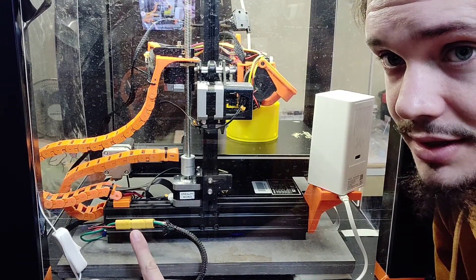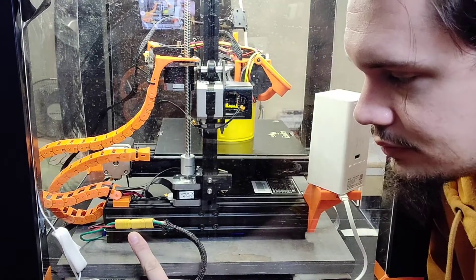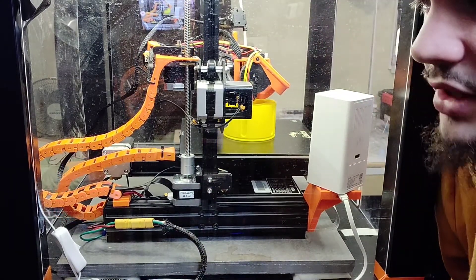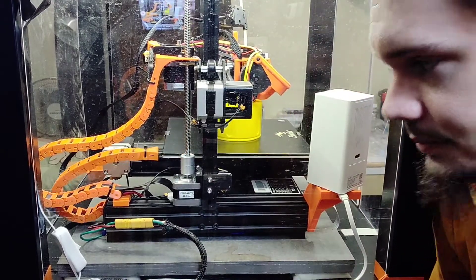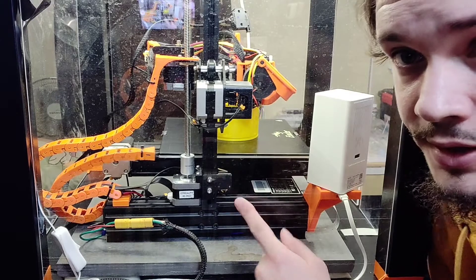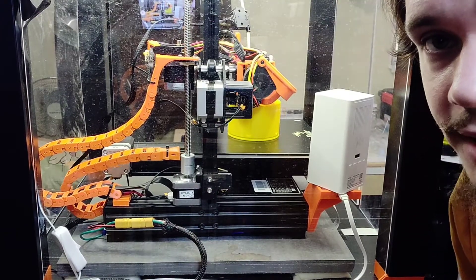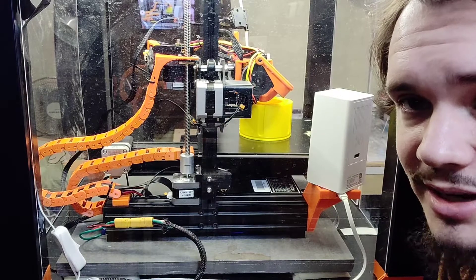This XT-60 style plug is actually an MT-60 — a three-prong plug with positive, neutral, and ground. When you disconnect your power supply from the 3D printer, that removes the ground. If you only have positive and neutral going to the printer mainboard and you have a floating voltage, that's not going to be fun for anyone who touches any bare metal.